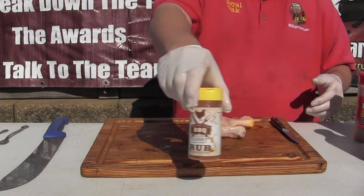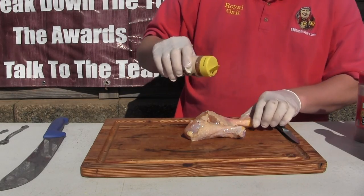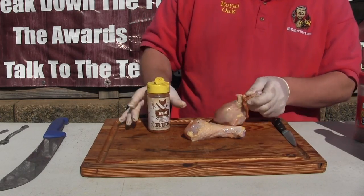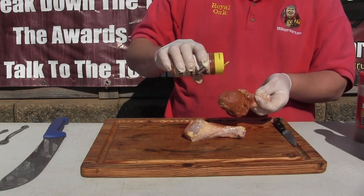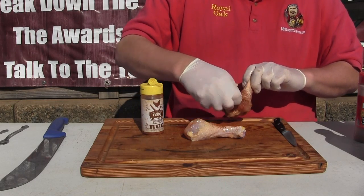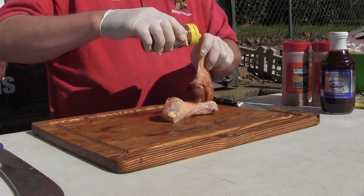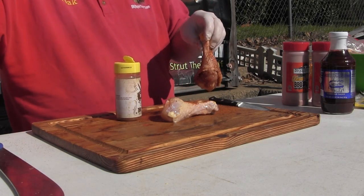Let's get some of this American Style Chicken Rub - this stuff is really good. You need to also pull the skin back and get as much rub on the actual chicken as you can. You've got to rub both sides of it. I'll get some rub on the knuckle too because it'll change the color of it.